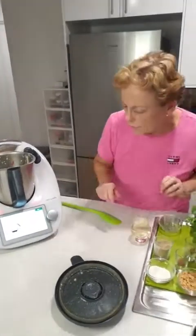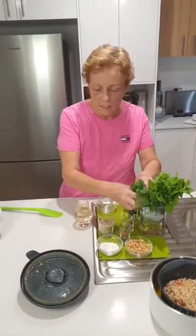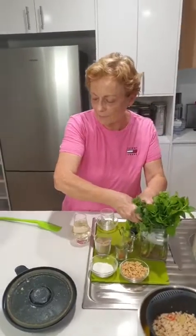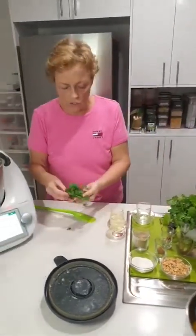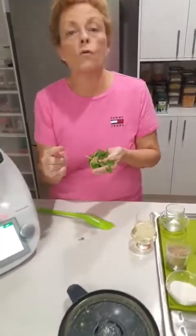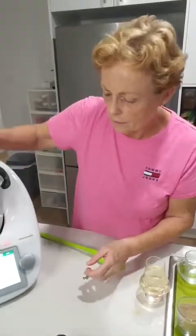Coriander. The recipe says four sprigs. A lot of people ask what is four sprigs — basically a sprig of herbs is about four inches, which is roughly eight centimetres. So I reckon that would be about four sprigs.